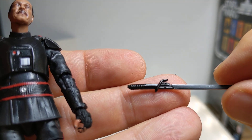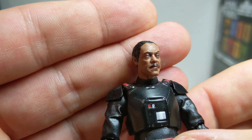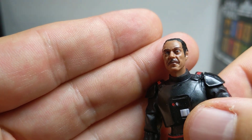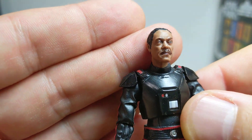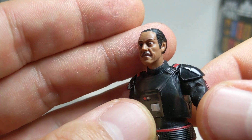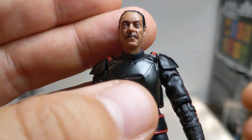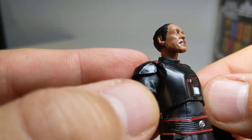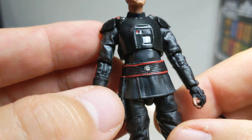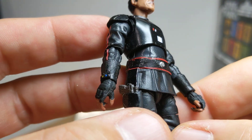Very addicted to Mando stuff. Moff Gideon here is looking actually a little closer to the actor than I expected. The 6-inch facial sculpt is just not right — close but no cigar. But the 3.75 turned out not too shabby at all. There's some nice TIE Fighter-esque chest plating, which is really nice, along with little straps and the Moff belt with some lovely little details.